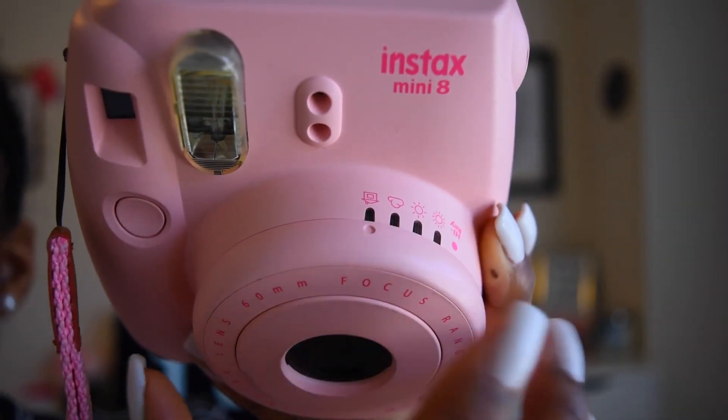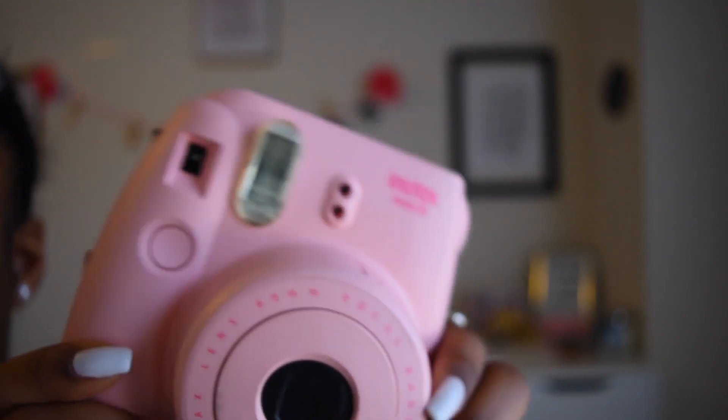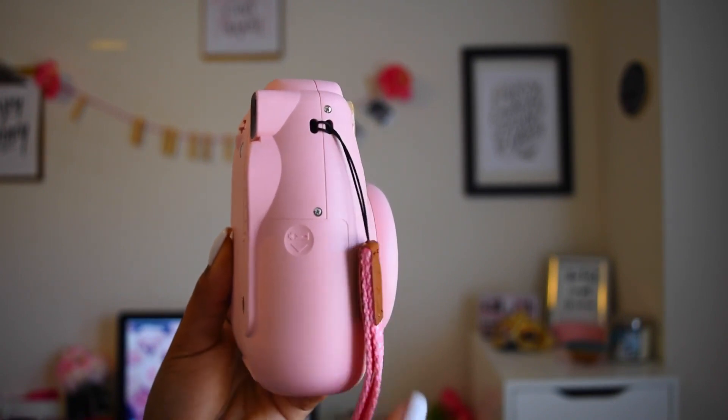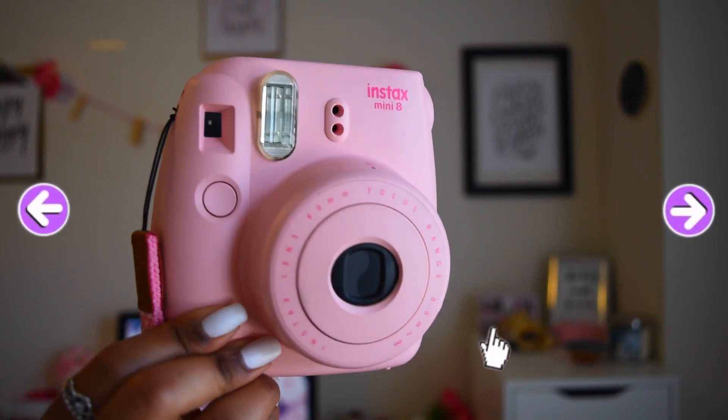Over here we have the settings dial — you can turn this around when it's on and it'll make clicking noises. On the side of the camera you can replace your batteries, and the strap goes right here in this hole. That's pretty much all the parts of the camera and how you use it. It's very simple, but the thing you have to get the hang of is the lighting and where you're taking your pictures from.